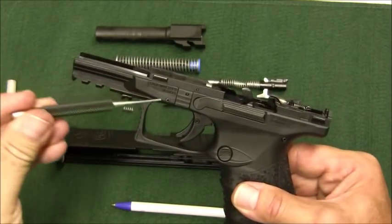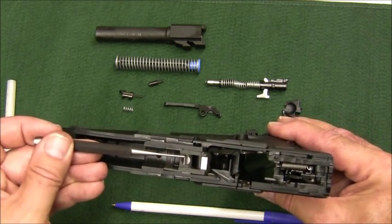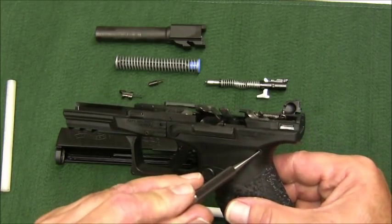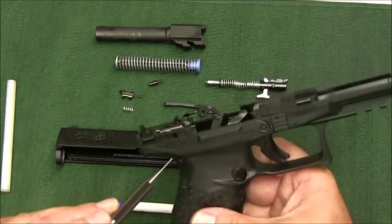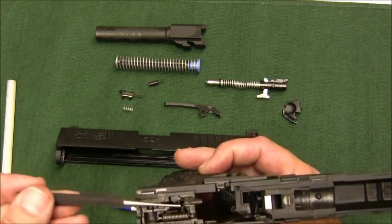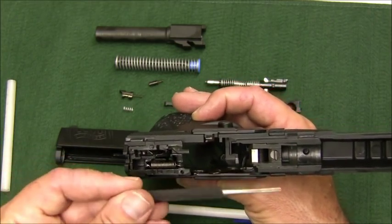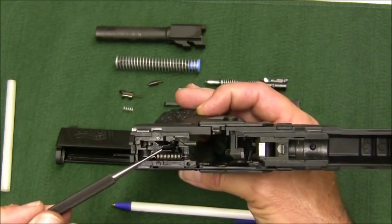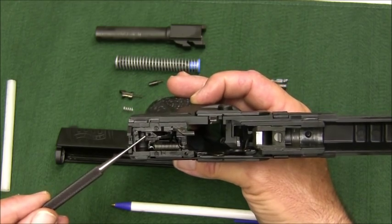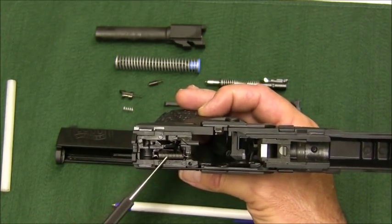To take the frame apart, the trigger assembly slides out once you push in the pins, and there's a barrel retainer that comes out when you drive out the pin from right to left. There isn't a lot in the frame likely to break except that trigger spring. It's not very difficult to disassemble — there are several good videos on YouTube and detailed instructions on various websites.